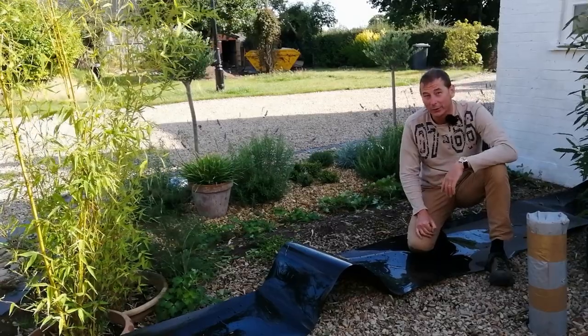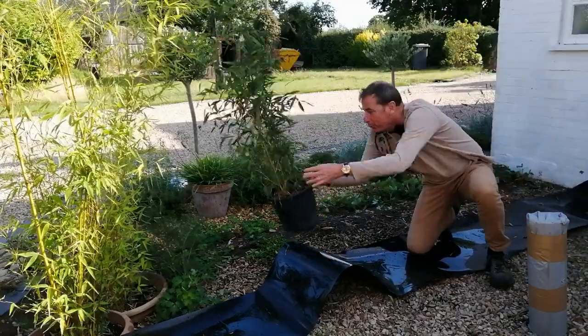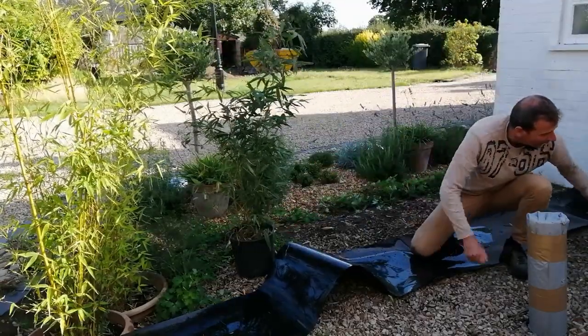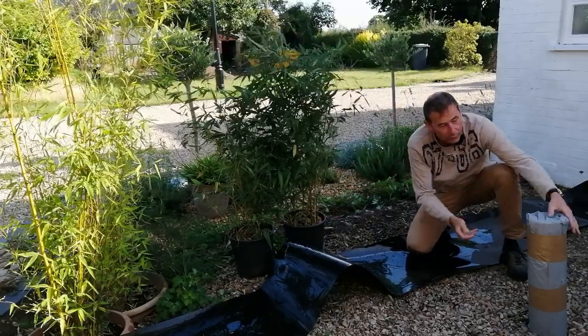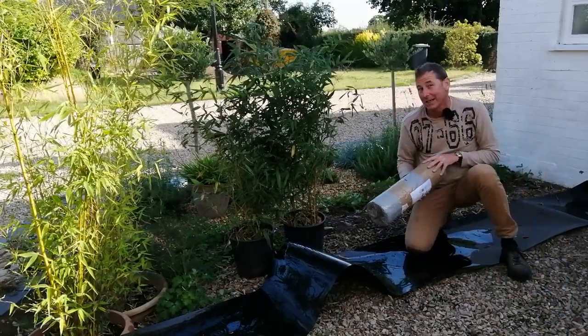Hello and welcome back to Mark's Garden UK near Nantwich in Cheshire. I'm going to talk to you about bamboos today because I'm going to create a bamboo hedge. I'm also going to talk to you about this bamboo barrier which I've just bought from Todd's Botanicals.